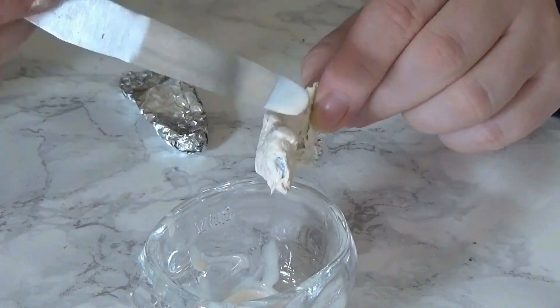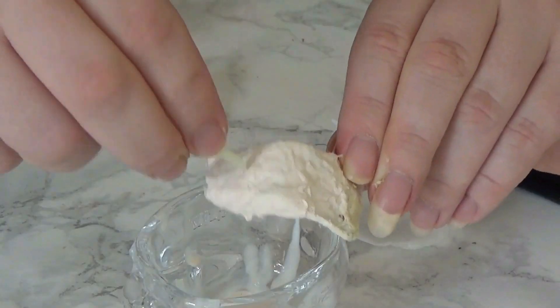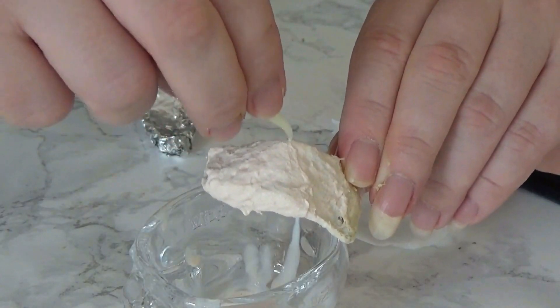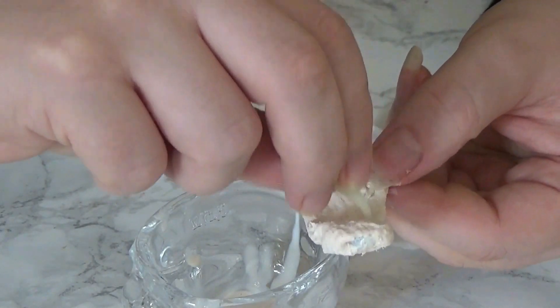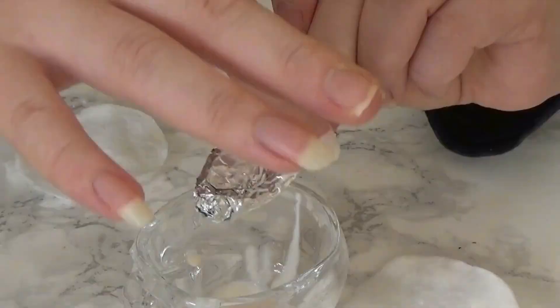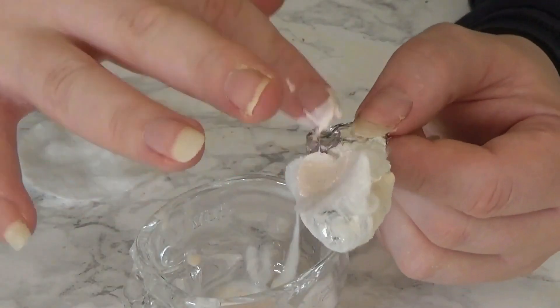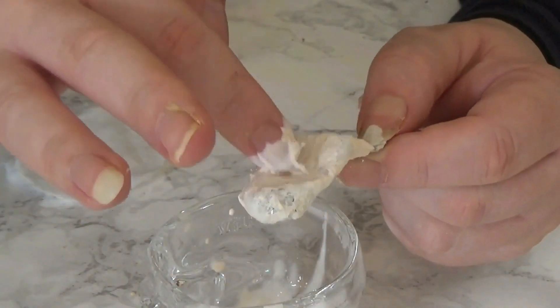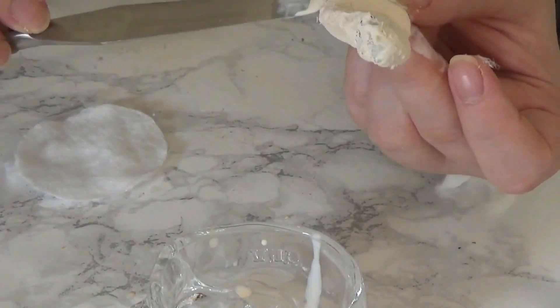You can also use a tool to further smooth that down. Once you're happy with that, take one of the teeth and use the pointed end to create the tongue texture — just stipple that all over the tongue. Then repeat exactly the same for the second tongue. You don't have to do tongues for your monster mouths; you could just do teeth if you prefer and leave this step out.